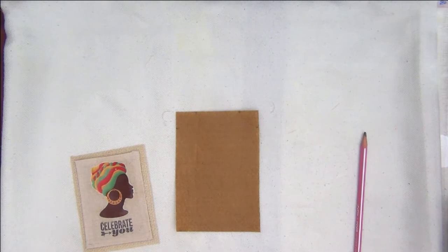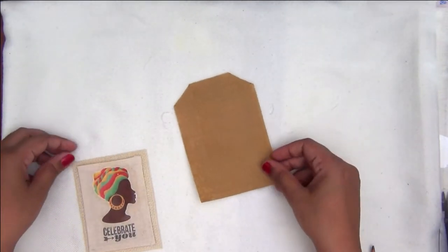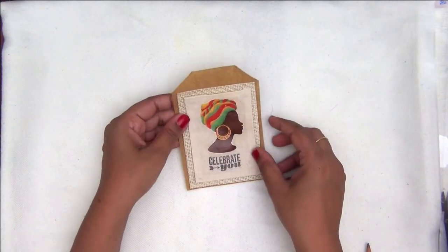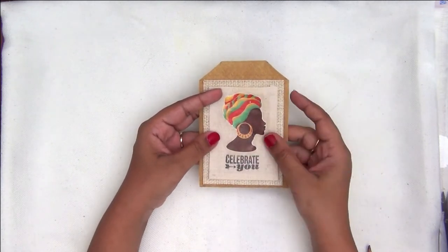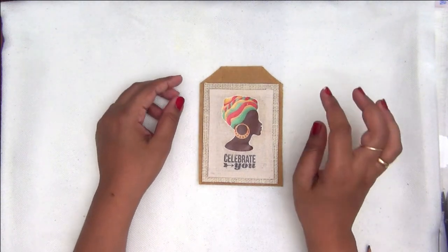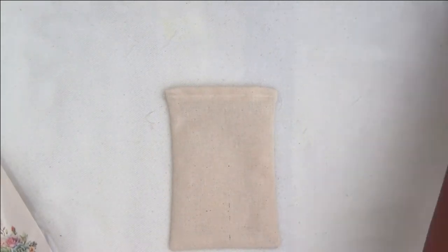I am taking a sheet of burlap along with a sheet of felt. To make it look like a tag, I am just chopping off the corners of the felt. This is a very simple tag you can make in very little time — all you need is some scrap pieces of fabric. I am using burlap and felt to give backing and strength, but it is entirely optional. You can use two layers of fabric instead. Once I am happy with the placement, I am going to give a stitch all around it. You can also use hot glue. That's it — our first tag is ready.